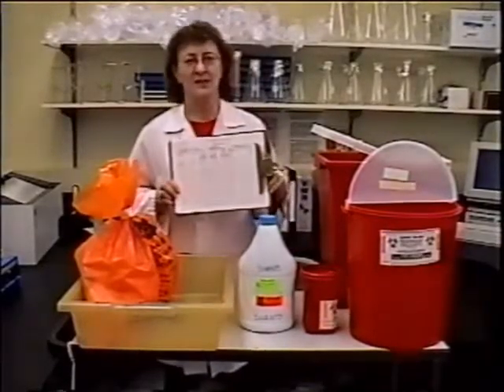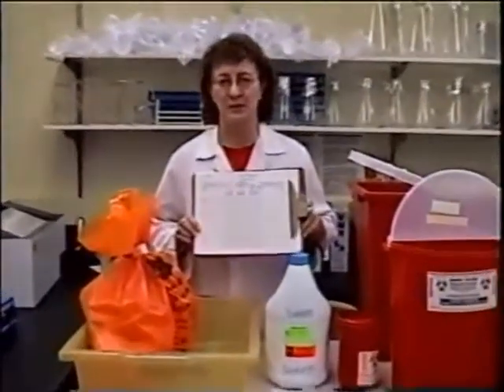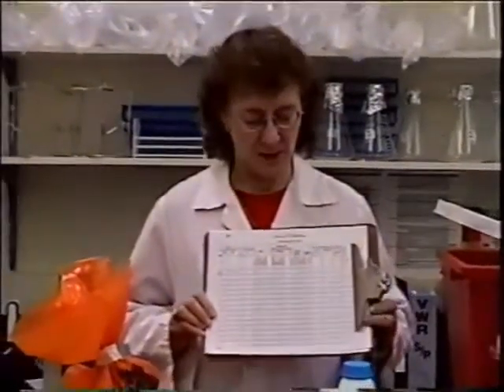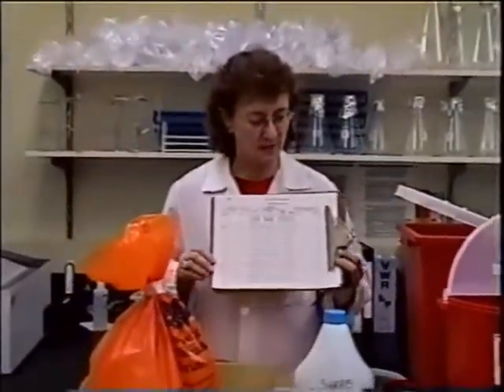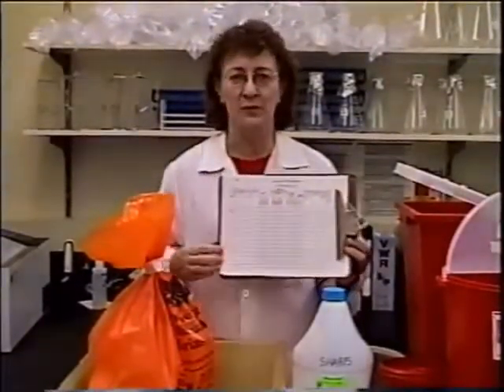The final thing to demonstrate is the disposal method when you bring your materials down to the washroom for autoclaving. There's a sign-up sheet indicating what kind of material you have — whether it's a biohaz bag or a sharps container. You check the appropriate column, fill in your lab number, your name, and the approximate weight of your biohaz bag and how many of each item you have, and it's logged with all the appropriate information.